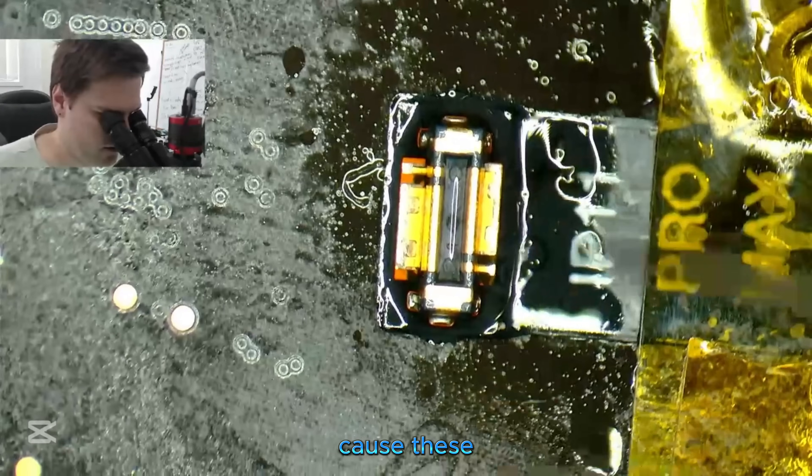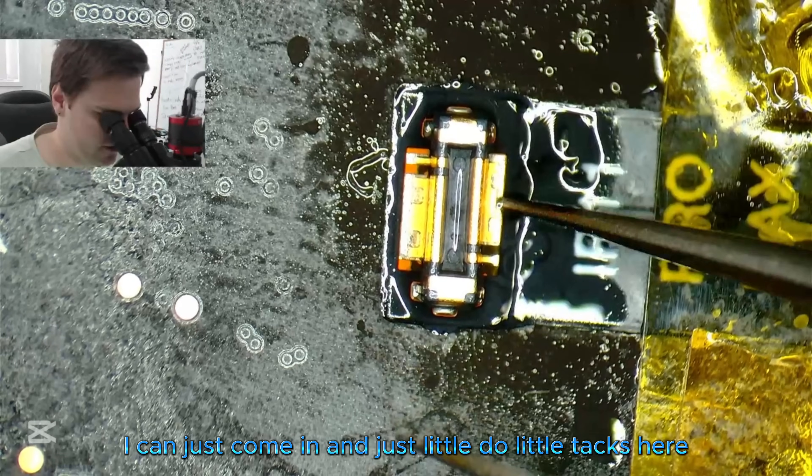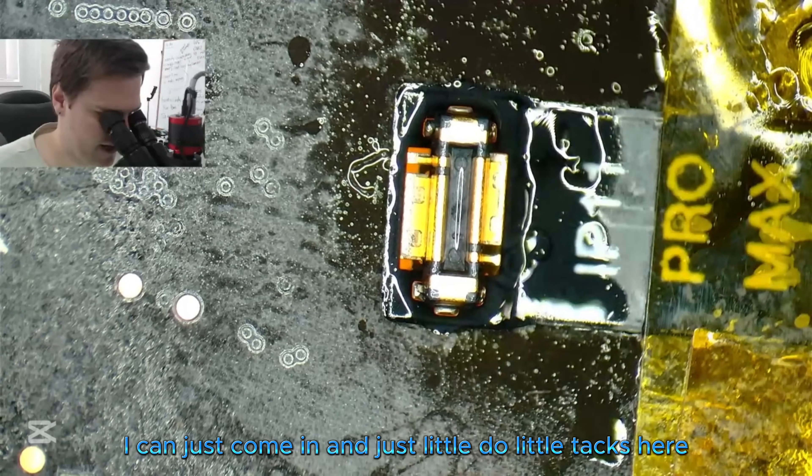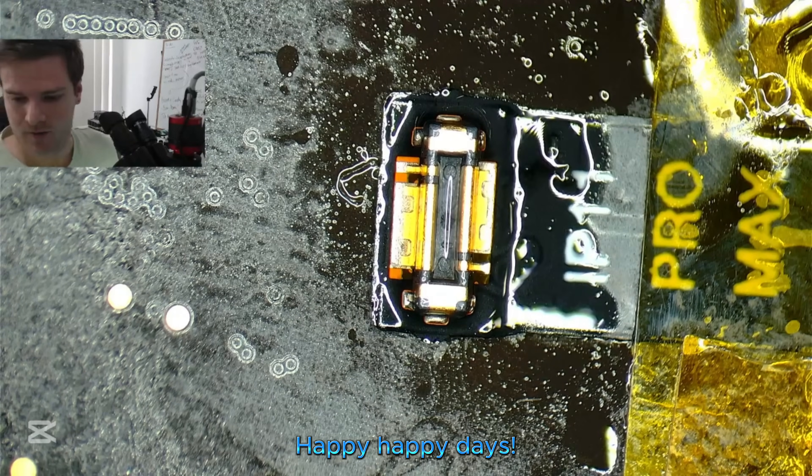I'm going to leave it there because these ground pads are holding on the sides. I can just come in and do little tacks here. I'm going to go with the safest option at this point — happy, happy days.